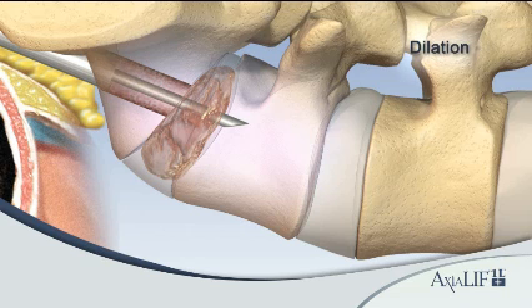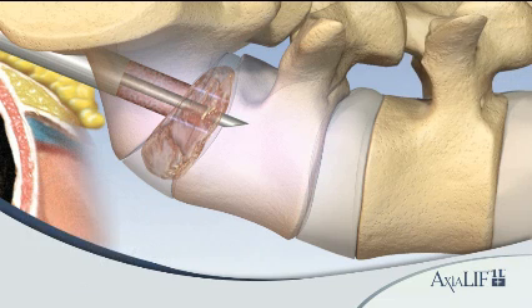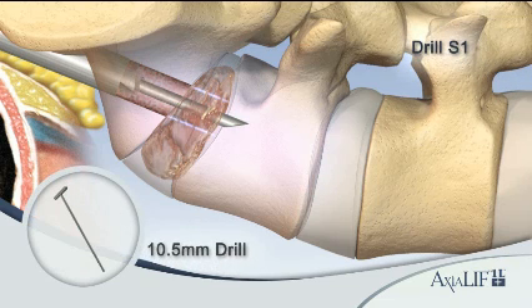Remove the 10 millimeter sheath with the 8 millimeter dilator. Insert the 12 millimeter dilator and sheath into the working channel. Remove the 12 millimeter dilator and leave the 12 millimeter sheath in place.